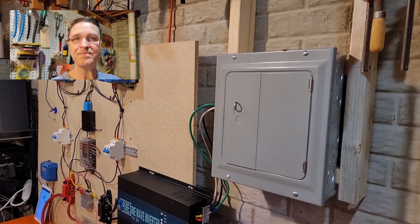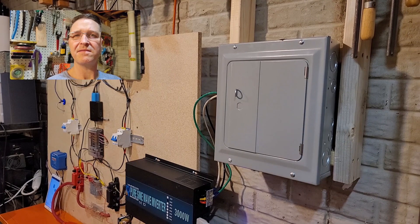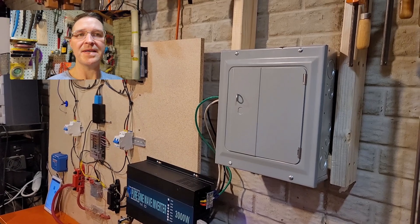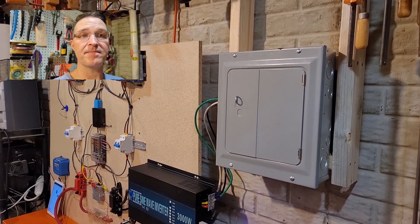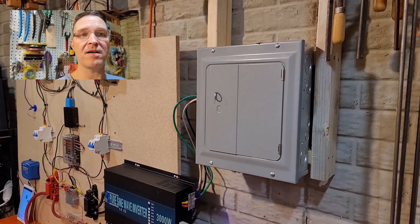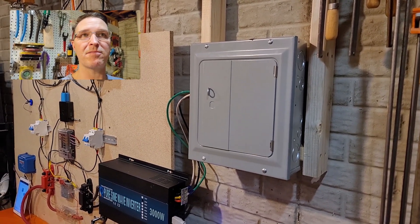Hi, welcome back to the channel everyone. This would be part three of the breaker box installation. It's going to be a quick video, but what I'm going to show is I'm actually going to replace a circuit that I currently have in my off-grid system and install it into my breaker box — wire it into my breaker box.